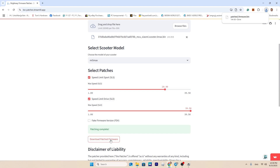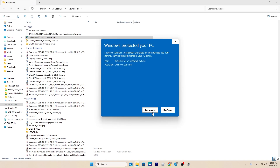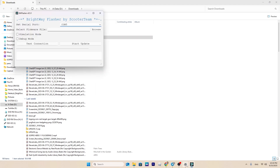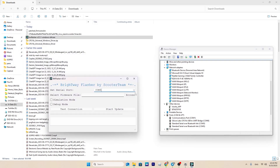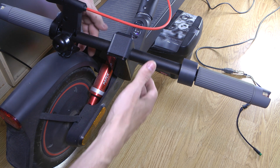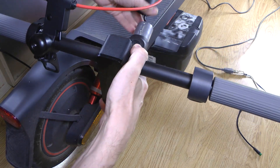Download the patched firmware file, then flash it to your scooter using the flashing application. Make sure the selected COM port in the application matches the one used by your adapter — you can check the adapter's COM port in Device Manager. Pick the patched firmware, then hook up the scooter to the adapter. Turn on the scooter and while it's powered on, disconnect the dashboard wire, then connect your adapter to the connector that leads to the scooter base.